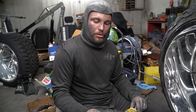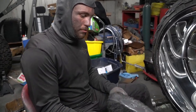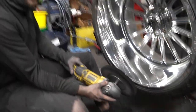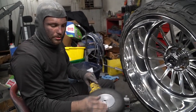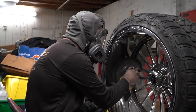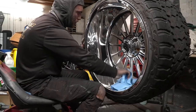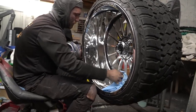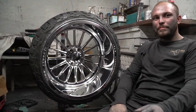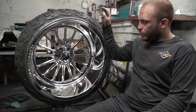Now we're going to switch to a dome flannel and run it at about 1,800 RPMs on the face using a final finish compound. We're also going to break the pad in, so put your rake on the floor.